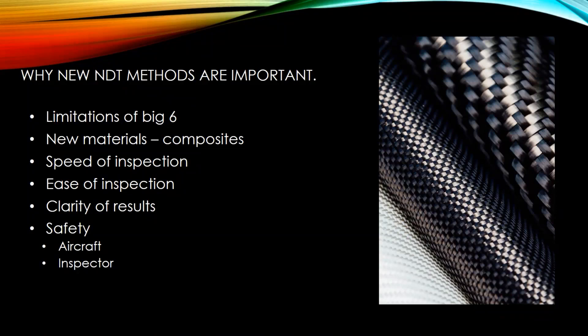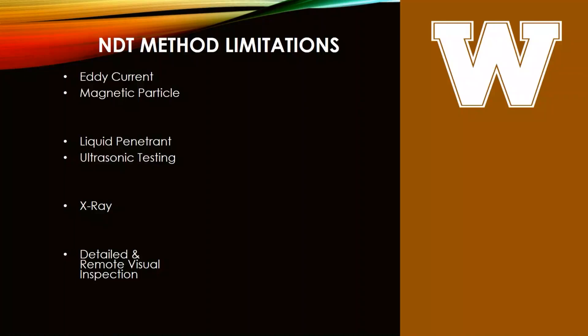What really drove infrared thermography was the adoption of new materials in the form of composites, because there are limitations with all other methods that make them not ideal for composites. It also increases speed and ease of inspection. IRT can be done as wide area inspection — looking at large areas all at once — provides very clear and obvious results, and is very safe for both the aircraft and the inspector.